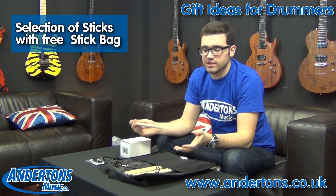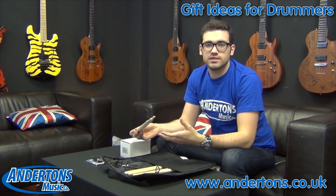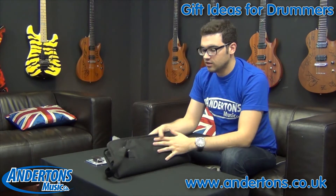The idea is that beginners are not necessarily going to know what size sticks they want to use in the longer term. So by experimenting — get a few different pairs, see what works for them — you get this stick bag into the bargain and off you go.